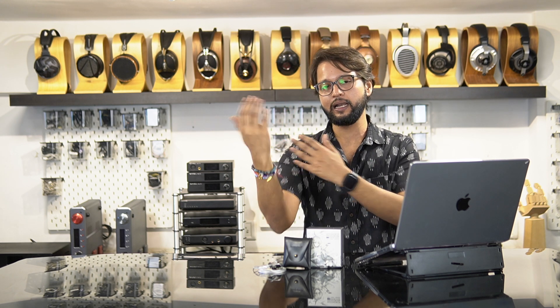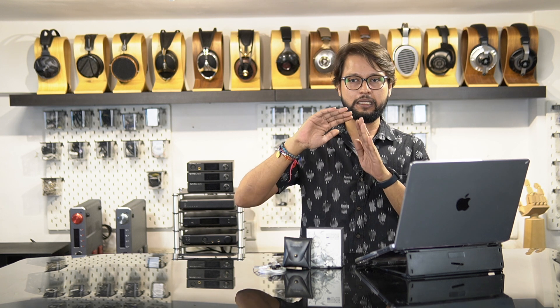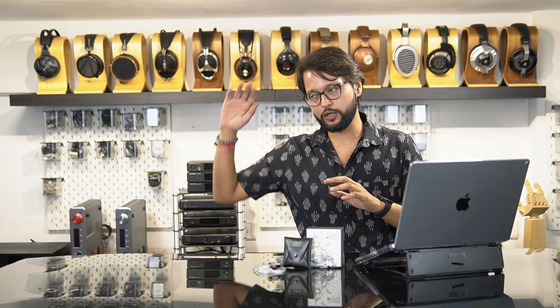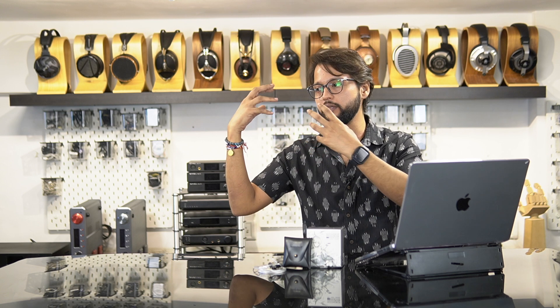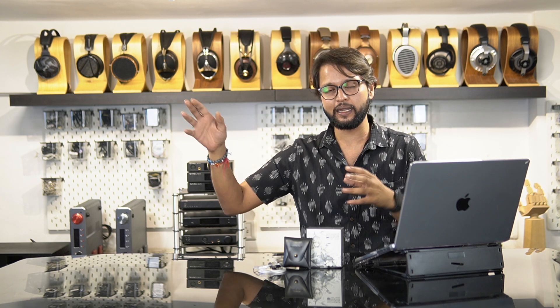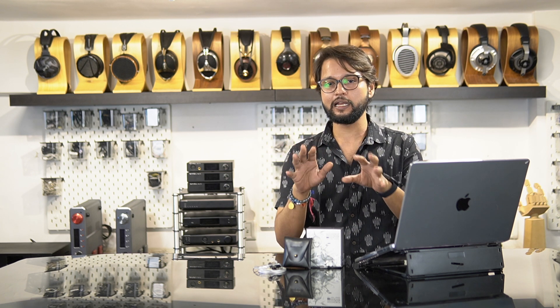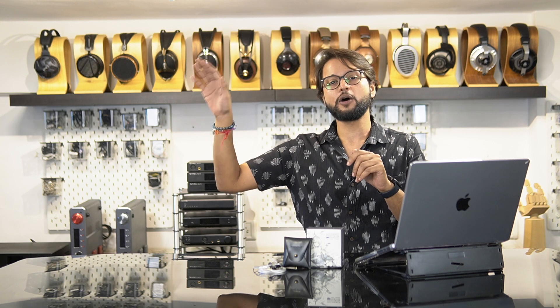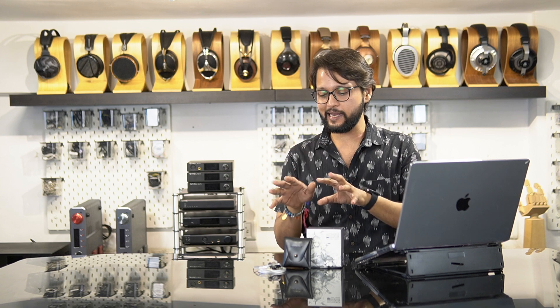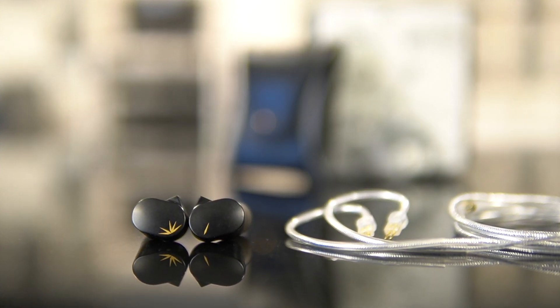Talking about the treble and upper mid-range, the tuning Moondrop has gone for — a little boost in the upper mids and then cutting back the top end — gives very good clarity and presence to instruments that sit in the treble region. Cymbals and hi-hats come out really nice. If I were to compare this to something like the Salnotes Zero or the Tangzu Wan'er, I'd say it sits in between both of those IEMs — it has the bass from the Tangzu Wan'er and the top-end clarity from the Salnotes Zero while maintaining a crisp and clear mid-range. Overall the Chue 2 sounds fantastic, and people who complained about the lack of bass are really going to enjoy this version.